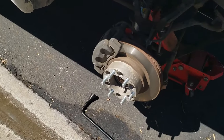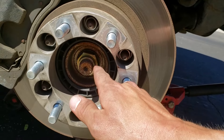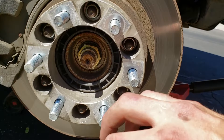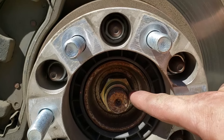All right, now that we've got our tire off, you will most likely have a dust cap covering this nut right here and you'll just have to pop that off with a screwdriver. It's just a little metal cap that covers this. Mine's already off so I'm going to go ahead and get to work on removing this axle nut.